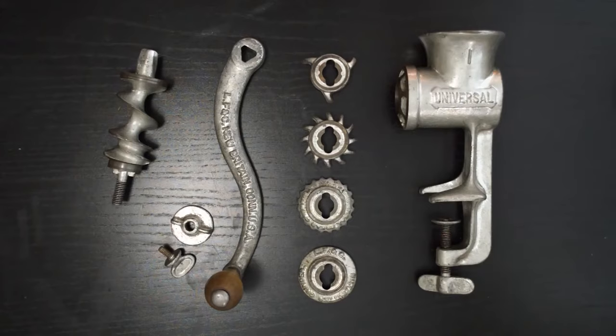These are the parts that make up the food chopper. There's a hopper assembly with a clamp at the bottom, an auger, a handle, and then these gear-looking things are the grinder knives that control the size of the cut. There's also a wing nut and a thumb screw to hold everything together.